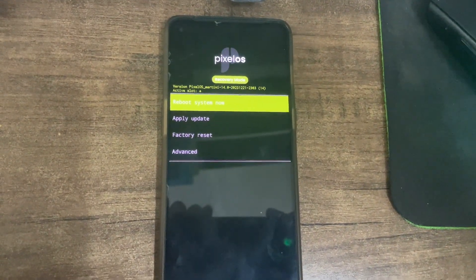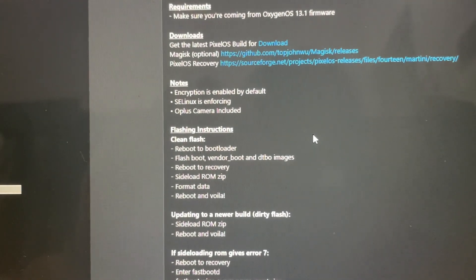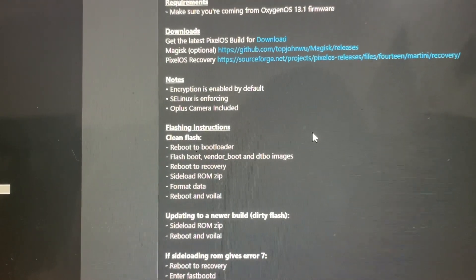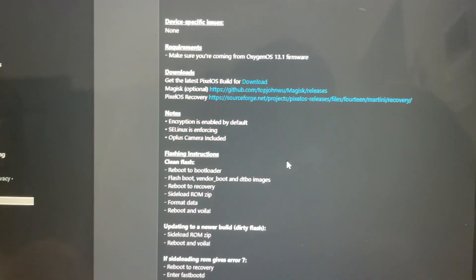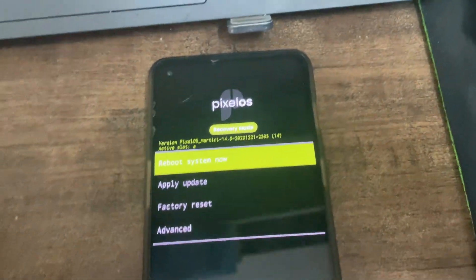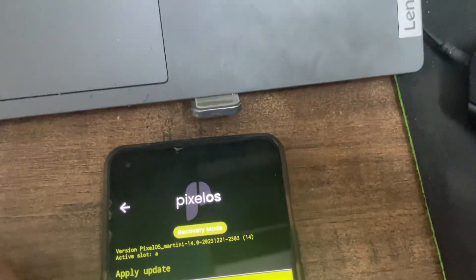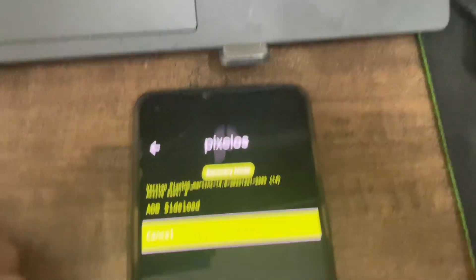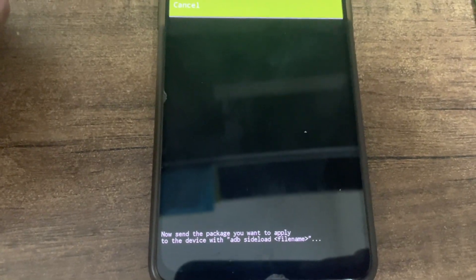I'm using this for the first time and I'm following the XDA guide. We have completed the third step. Now for step four: sideload the ROM, then format data, then reboot. Click on 'Apply Update', then choose 'Apply from ADB'. Now send the package using the ADB sideload command.